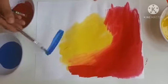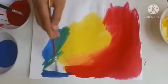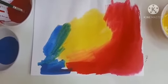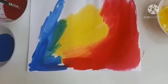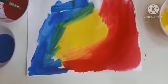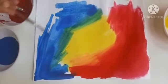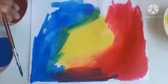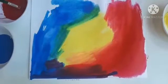Now let us take some blue color. Can you see when blue and yellow are mixed it gives green color? And when blue and red are mixed it gives purple color.